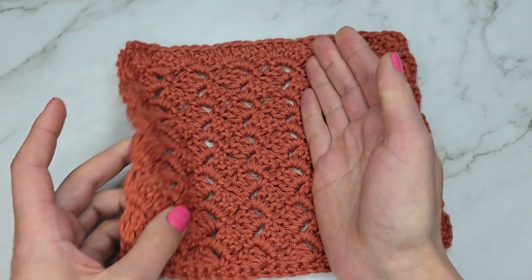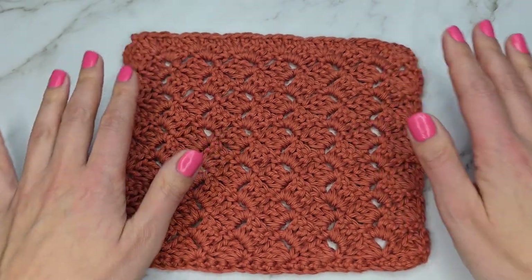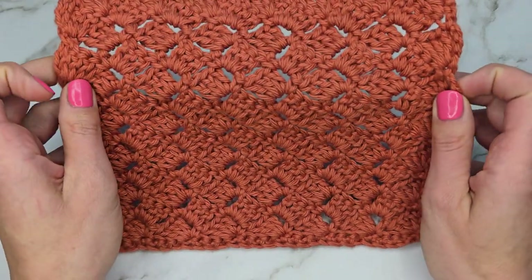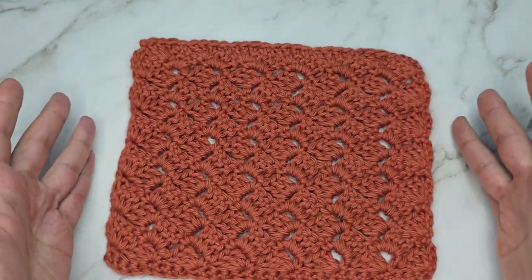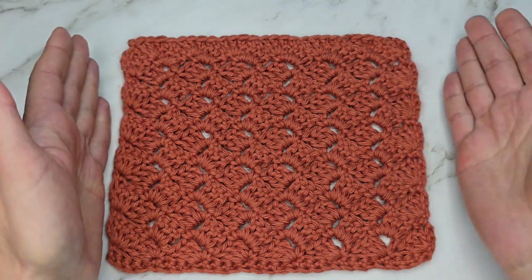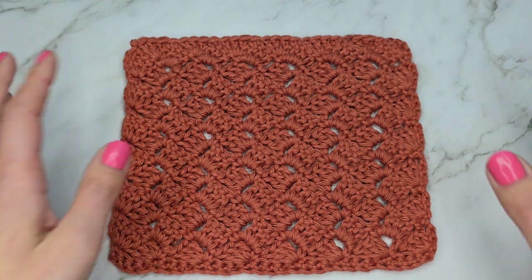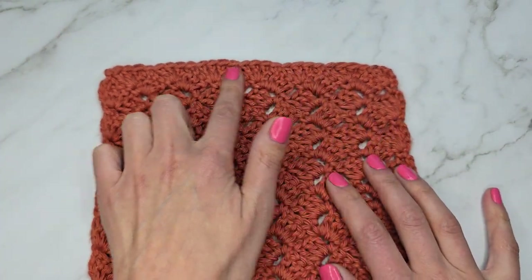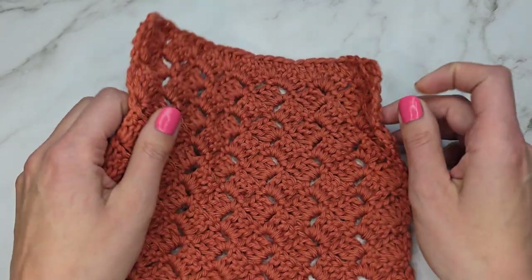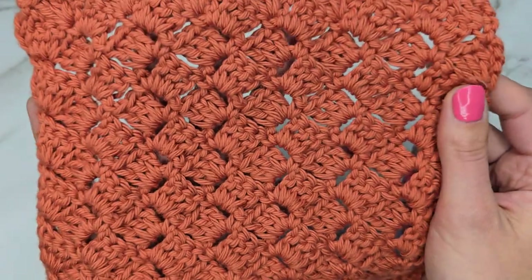It is a reversible pattern so it looks the same on both sides. There is another variation of the tulip stitch worked a little differently but with a very similar look — that variation will have scalloped edges on the sides. This one will have straight edges, so if you need to work a project that needs a border this is easier. You will have scalloped edges at the top, but I'll show you at the end of this tutorial how to flatten it off.